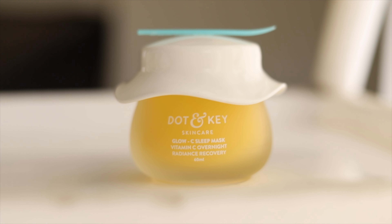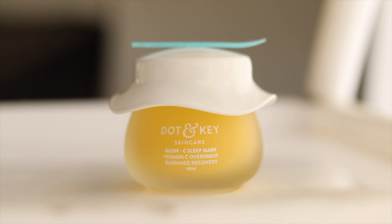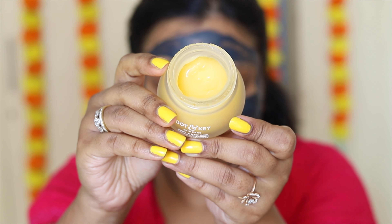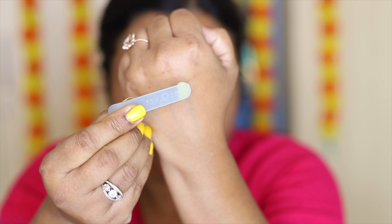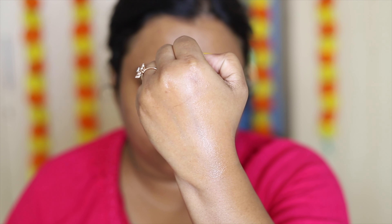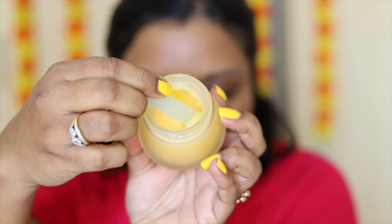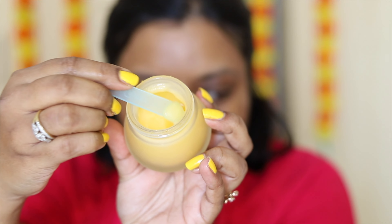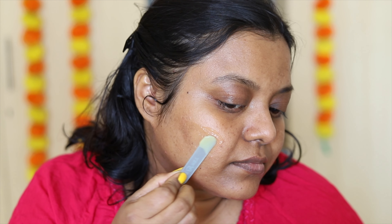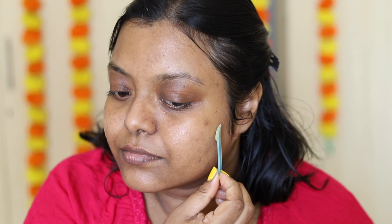Next is this Dot and Key Glow Sleep Mask — it's in a gel formula, has vitamin C and hyaluronic acid, and is paraben free. It also comes with a spatula. I'm going to apply it all over my face using the spatula and I'm not going to massage it — just slightly blend it and let it sit for some time, and it sinks into the face.